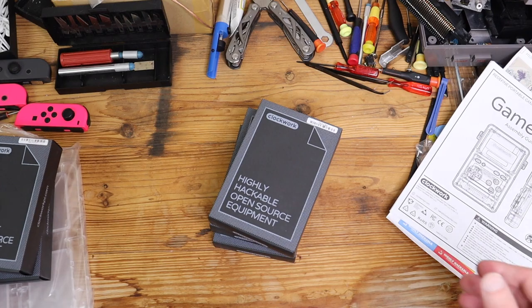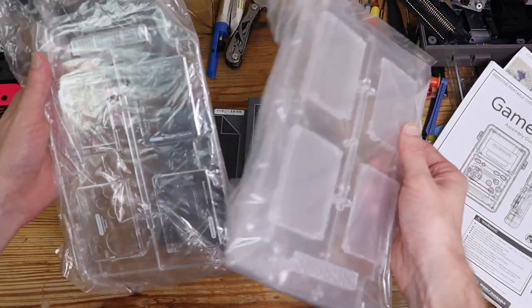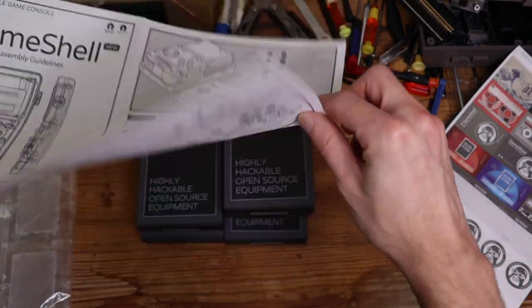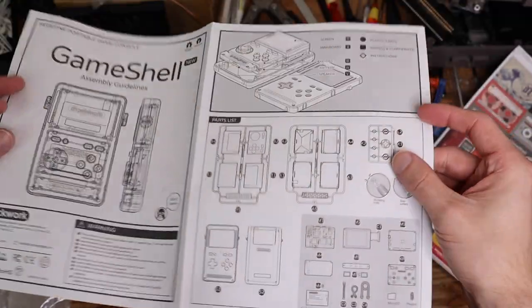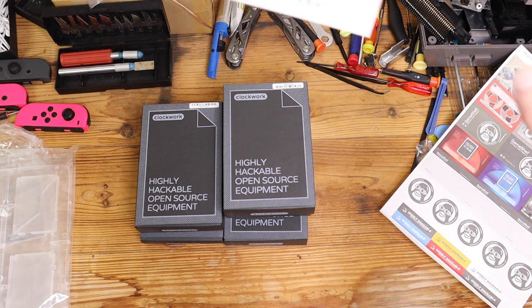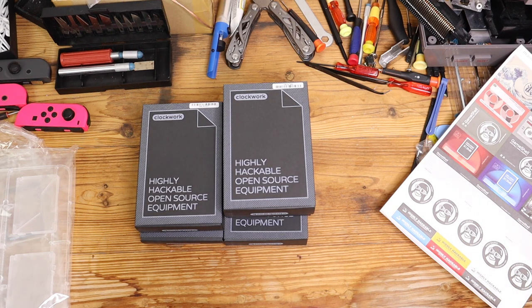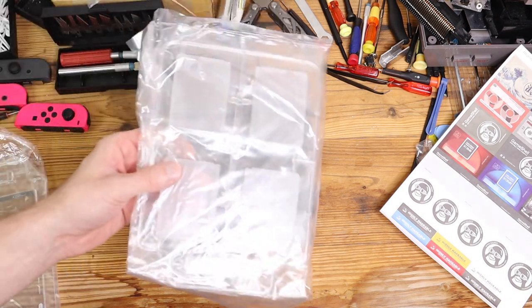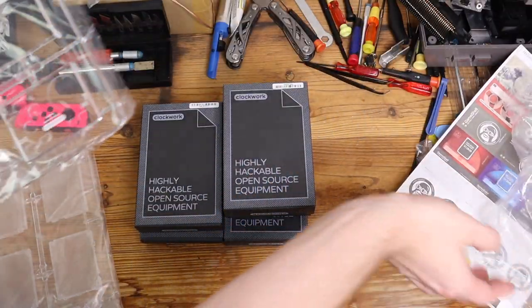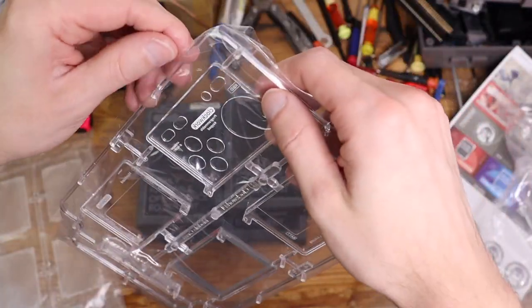There are five boxes and two protective pieces, so I'm going to grab these instructions and check out what I need to do. I have a bunch of stuff and I'll be referencing the instructions throughout. I'll set them up here out of the way but also open them up so it's easy for me to follow along. Some pieces are not needed until later, but it looks like this piece is one of the first ones needed, so I'm going to take it out of its wrapper.